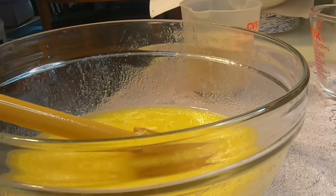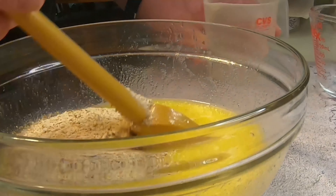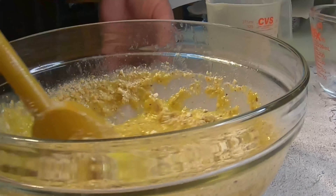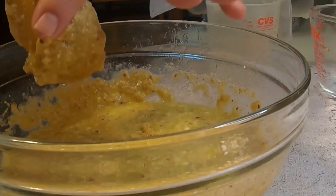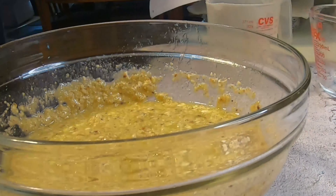Next, add the matzo meal, salt, and pepper, and mix well. Take care to ensure that all the matzo meal is incorporated into the egg mixture. Afterwards, you're going to want to refrigerate this mixture for about 30 minutes. This helps to get the mixture ready for the next steps.